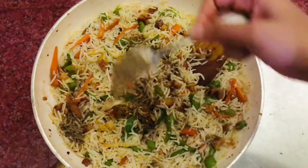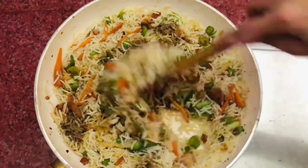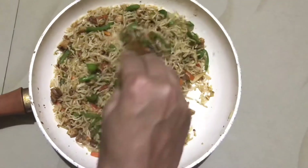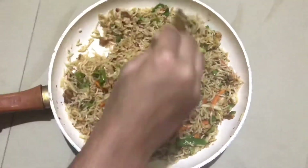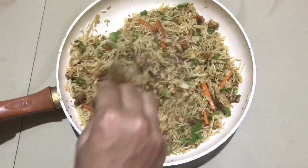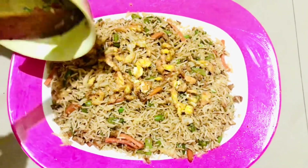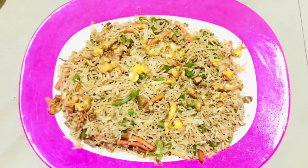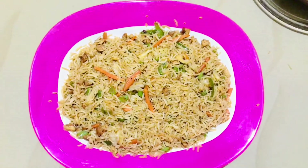Now I will add the pepper powder. Give the pepper powder a good mix. I will mix it in. The final item is the meat. You can taste the fried rice. Let's try this.